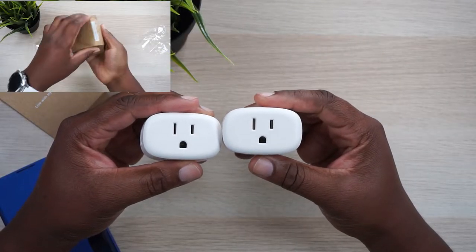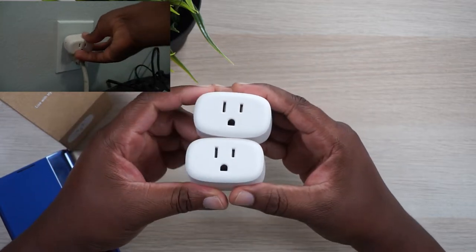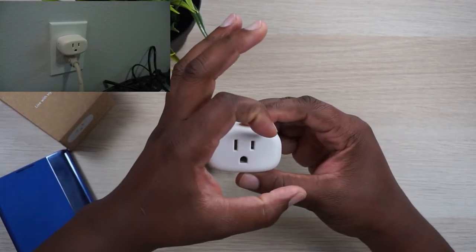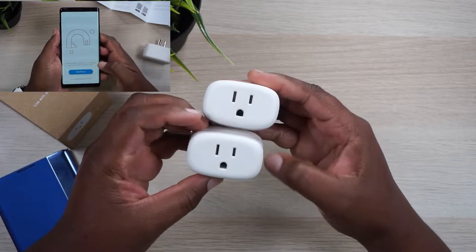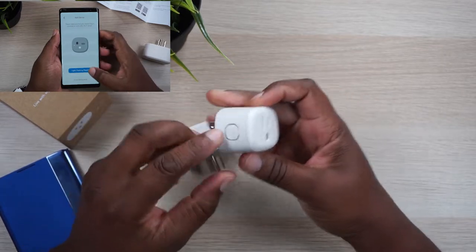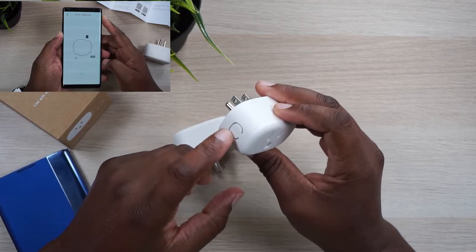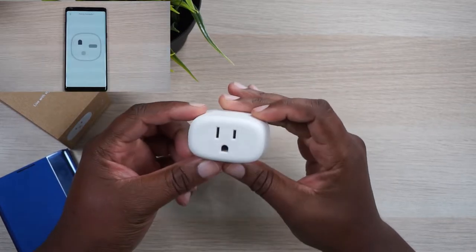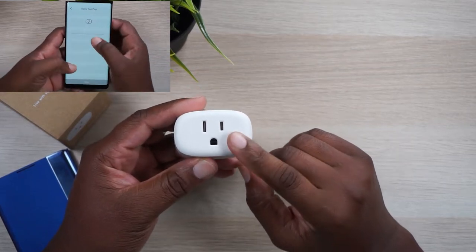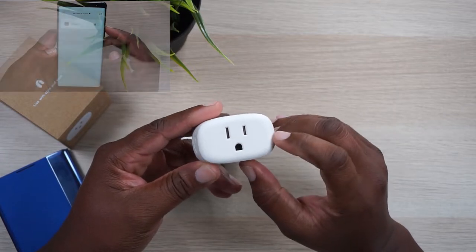What I like about these versus the other ones I have is the shape — these are a lot slimmer. That way you can actually stack two on top of each other, because the other ones are a circular design and they take up a little too much space on the outlet. So you could probably stack two of these together if you wanted to. You got your button right here and that's for syncing and stuff like that — the instructions will tell you how to use it. One more thing: not all of them are three-pronged, but this one is, so you can plug in all types of plugs.